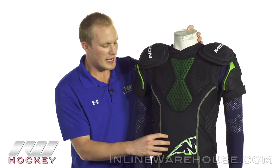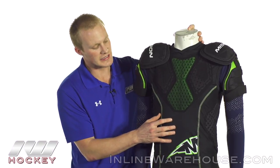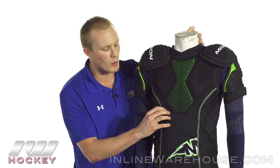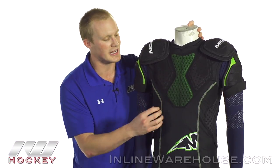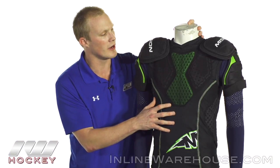The lining material is going to be something that we see in a lot of the high end Bauer protective gear. This is a Thermomax Plus liner. It's really soft to the touch but it's really great at moisture wicking — it pushes the moisture away from your skin, gets it out of the shirt, keeping you as dry as possible and it's going to be nice and breathable as well.